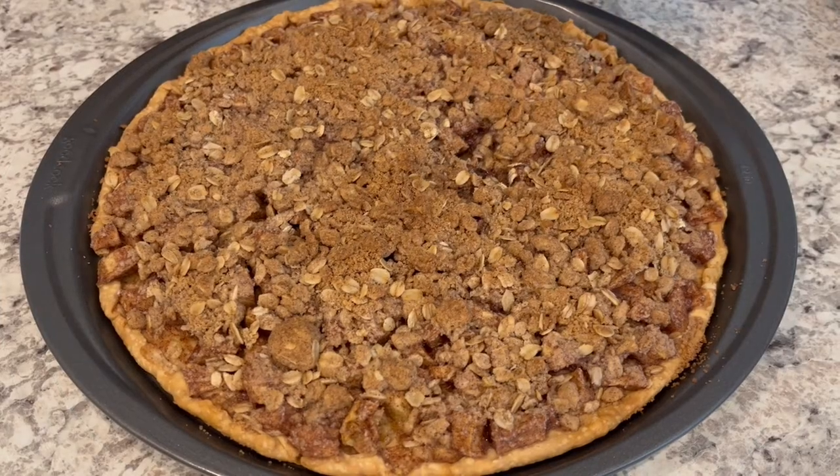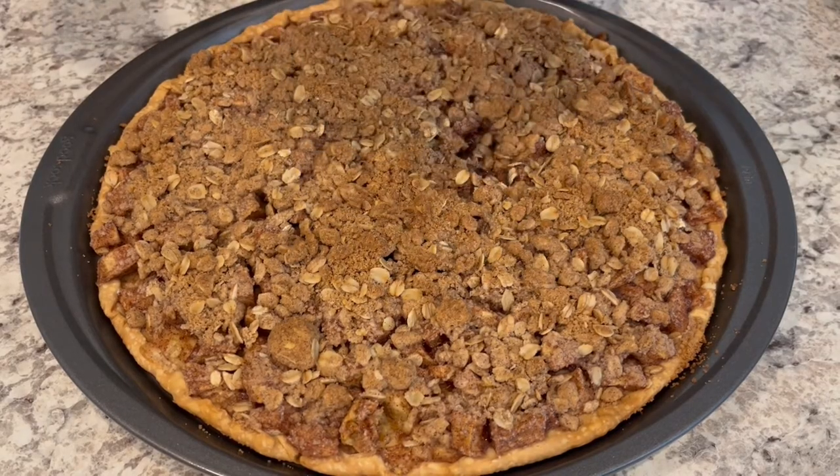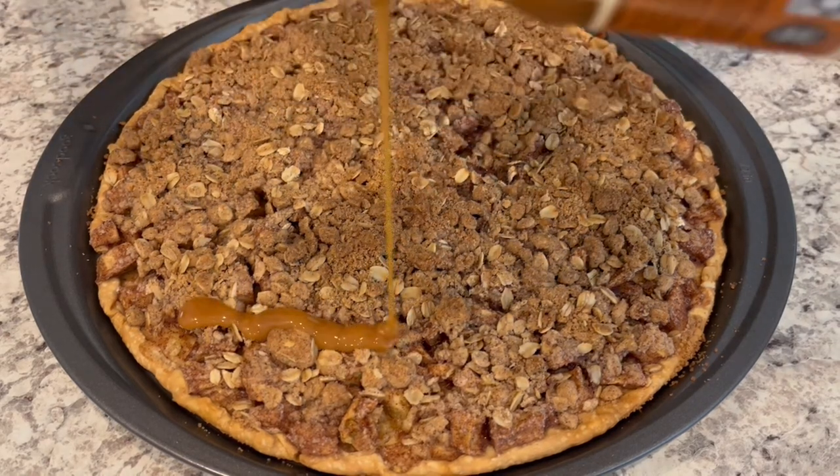I just took the pizza out of the oven. I did let it bake for about 40 minutes. I heated up my caramel sauce in the microwave for just about 20 seconds, and now I'm just going to drizzle it all over the top.